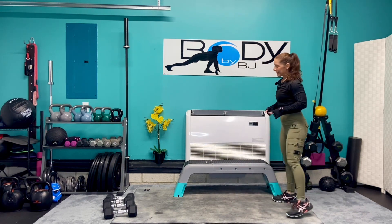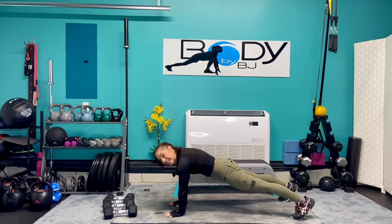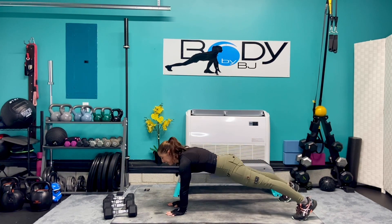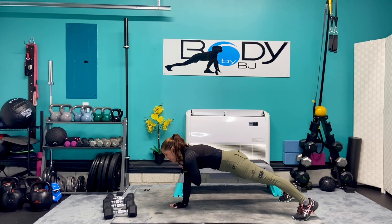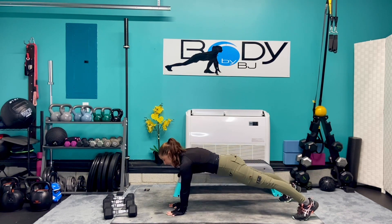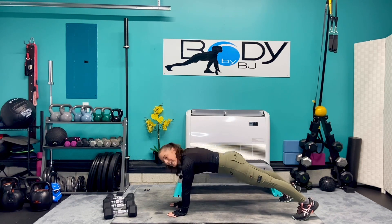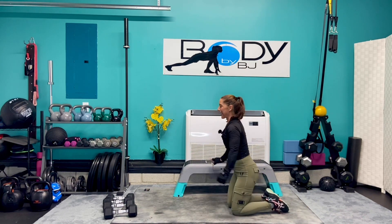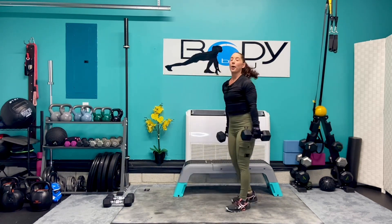Let's squat it down, walk it out to that plank. Ten shoulder taps — here we go. We're at four, three, two. Top it back for ten — four, three, two, one. Bring it down. Let's take it back to those 15s for those twisting curls — ten per five side.